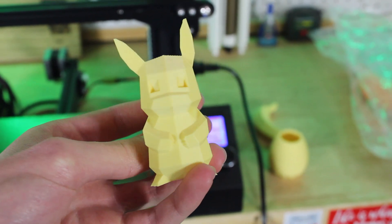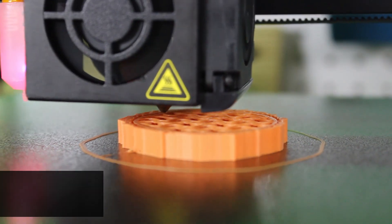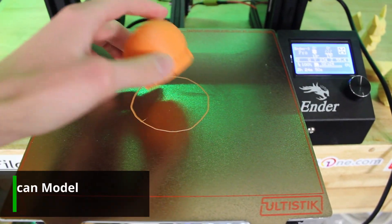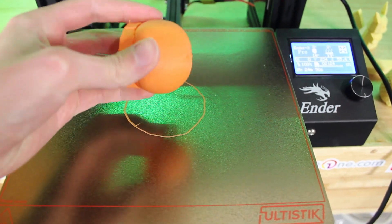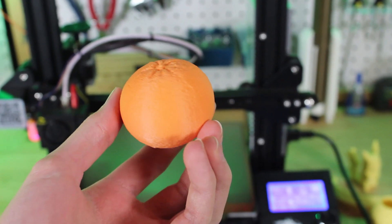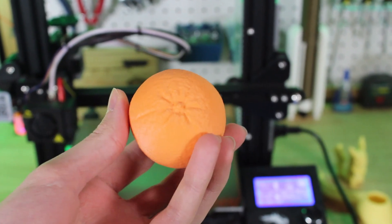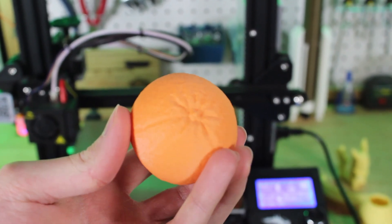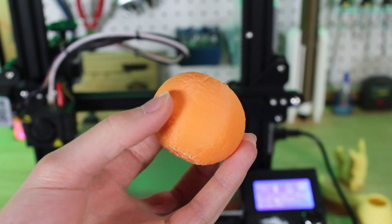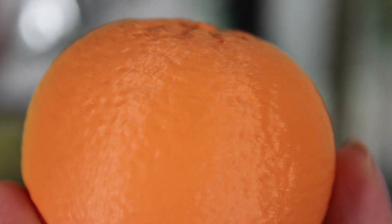Next I switched over to the orange filament and printed an orange model I found on Thingiverse. Because it's a sphere-ish, round shape, I had to use supports on the bottom, which broke off pretty easily but did leave some discolored plastic residue — though that happens with most PLA filaments. The surface finish looks great, and even though this model has a lot of bumps from being a realistic orange scan, that matte finish looks awesome on it.